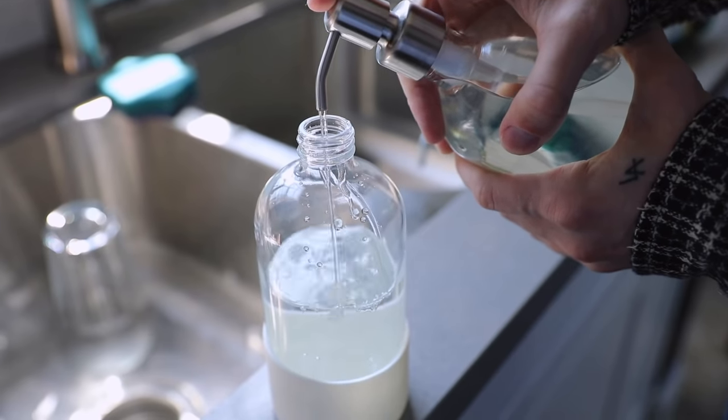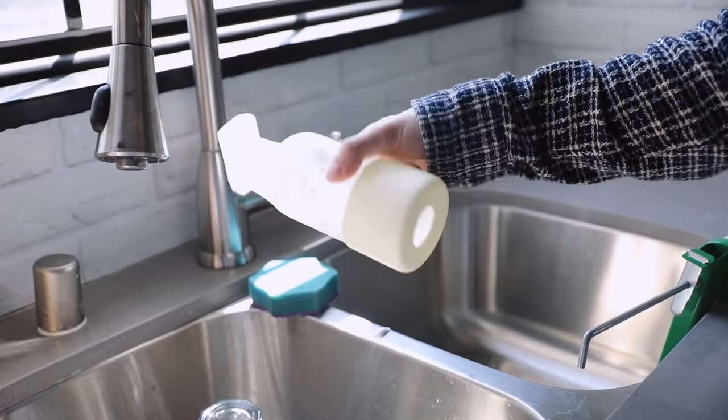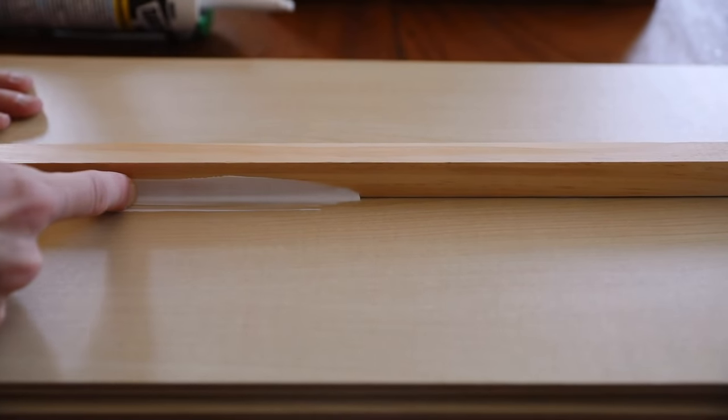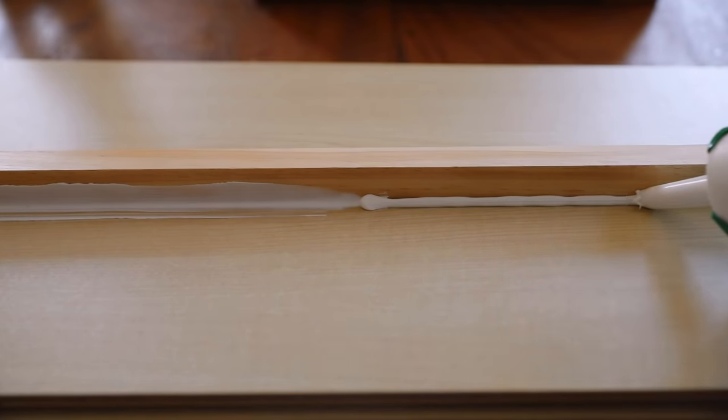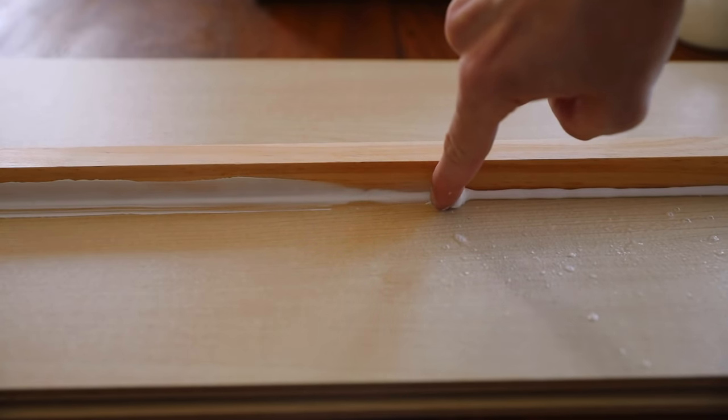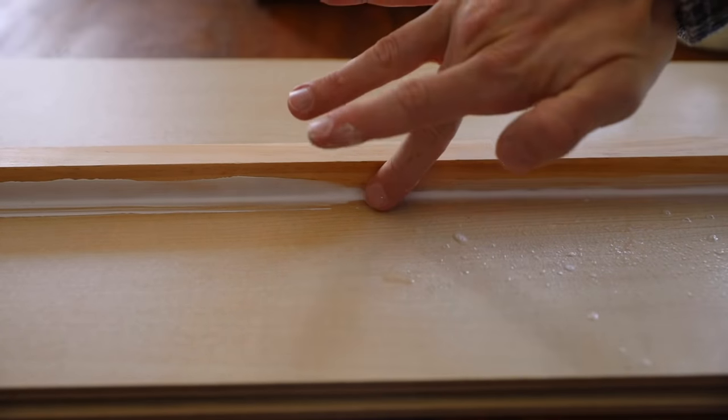If you're doing a lot of caulking — board and batten, beadboard, baseboards, whatever it might be — this is a great tip to eliminate the mess. Fill a spray bottle with water and add a couple pumps of hand soap, then mix it up. Pipe your bead of caulking across your surface. Without the spray it gets messy when you run your finger along it. But if you spray a little soapy water over the top of your caulking, it keeps it consolidated. It moves easily across the baseboard or molding, doesn't drip or fall, and makes cleanup so much easier.